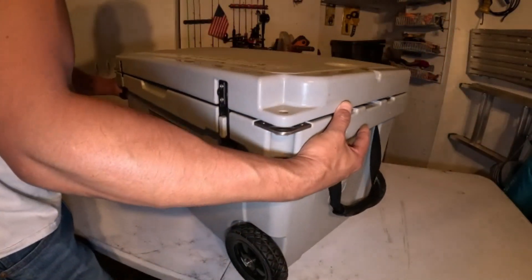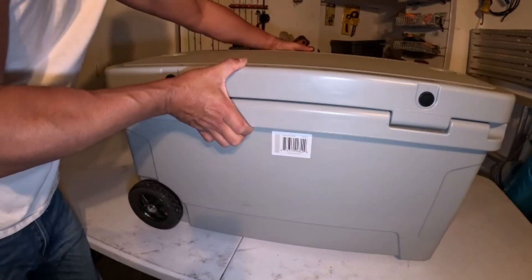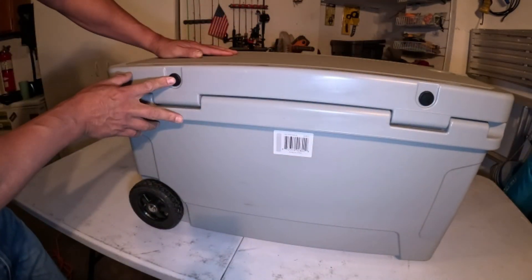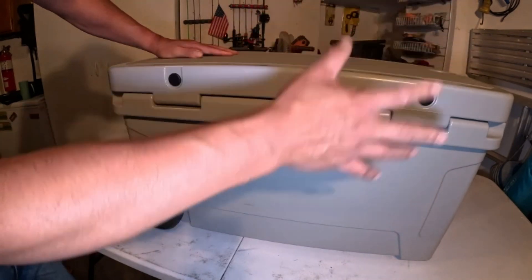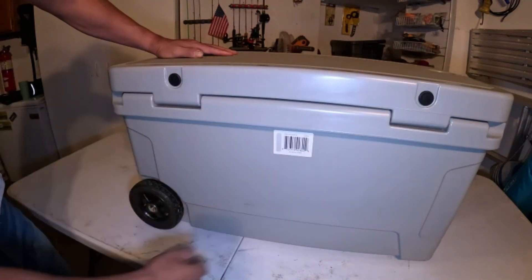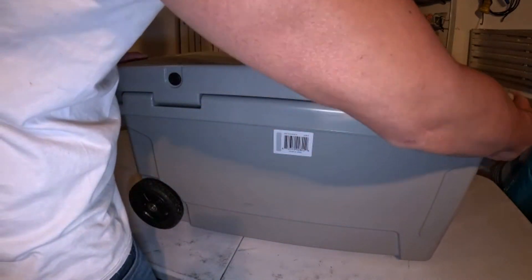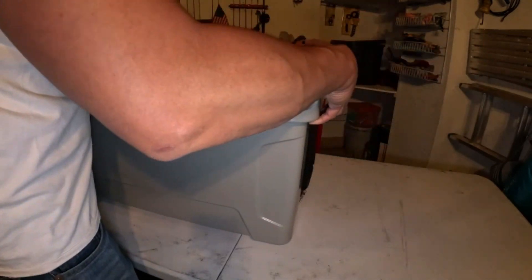On the bottom of this cooler you can also see where they fill it with foam right here — that's what those two little black dots are for. And it's pretty easy to just pick it up with one handle.